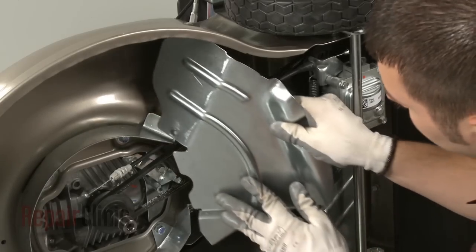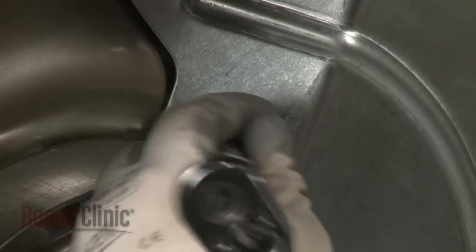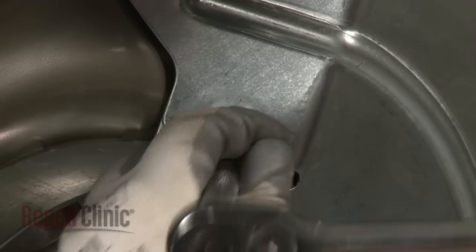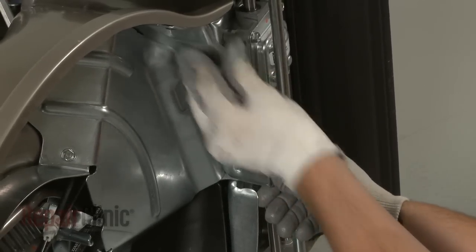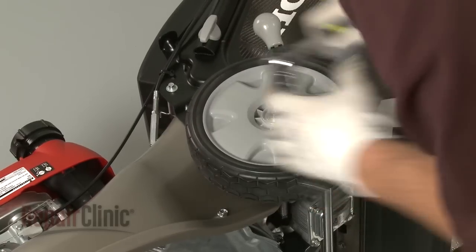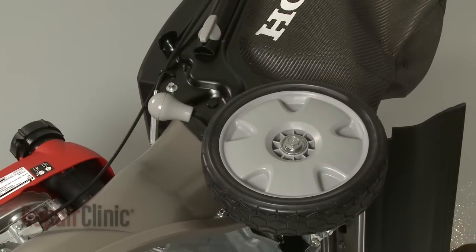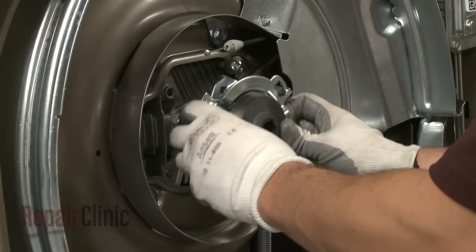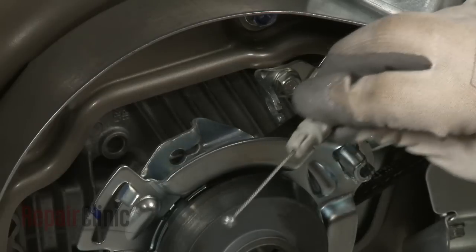Reinstall the second debris shield and secure the screws. Position the first debris shield and secure it with the screws. Re-adjust the rear wheels to their appropriate position. Reinstall the upper rotostop assembly and reconnect the clutch cable.